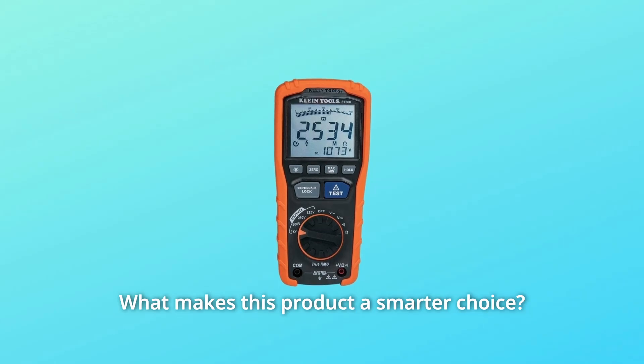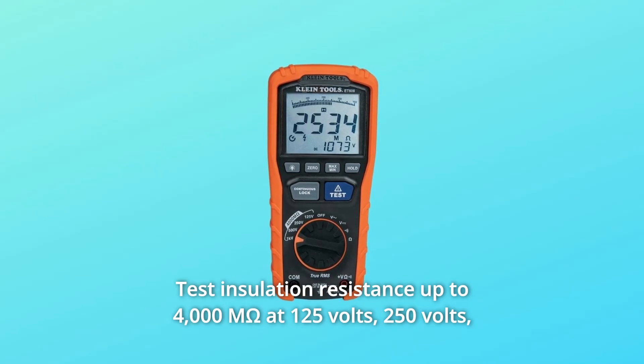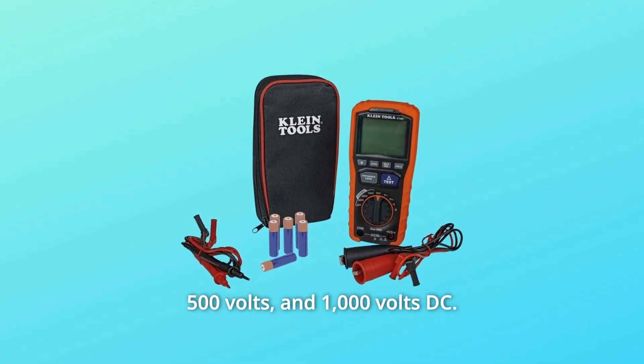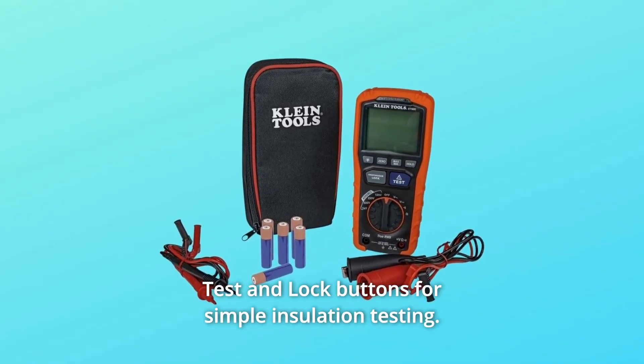What makes this product a smarter choice? Number 1: Test insulation resistance up to 4000MΩ at 125V, 250V, 500V, and 1000V DC. Number 2: Test and lock buttons for simple insulation testing.